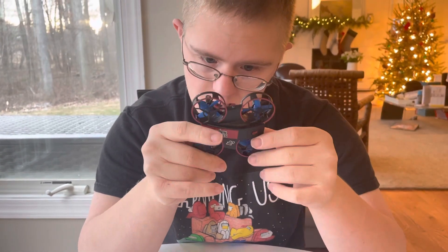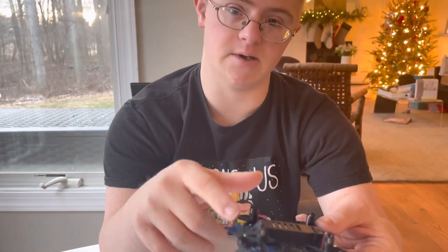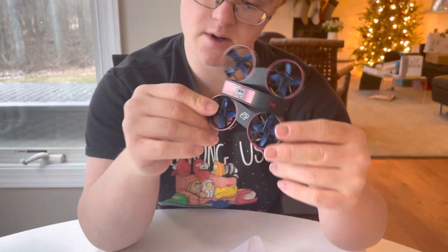This drone spins around a lot. You can see the back of it — there are little parts to it.